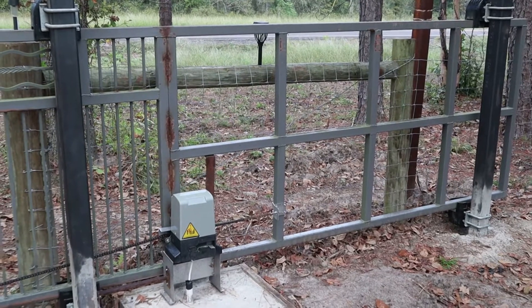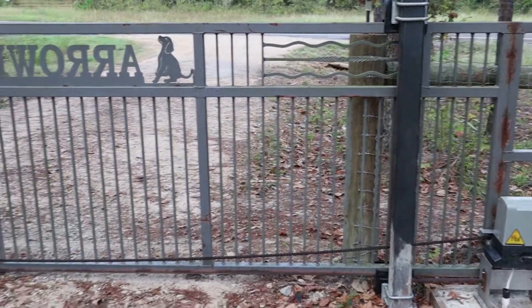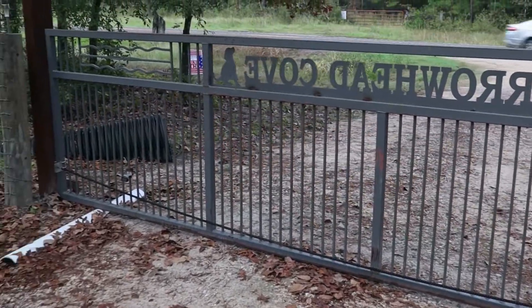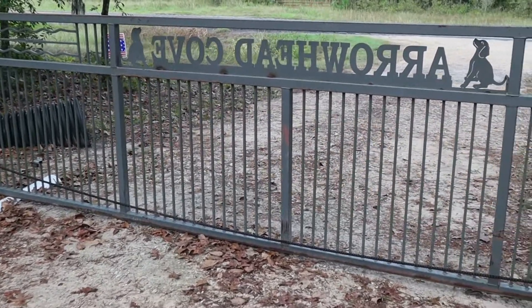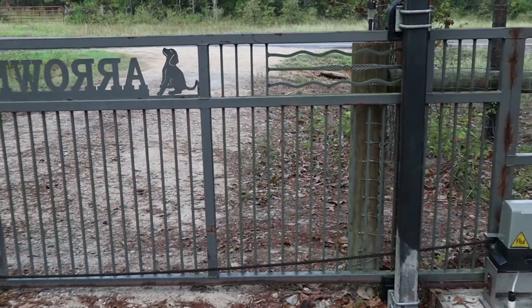Today we're going to be going over a little video that I've shot several times on this cantilever gate. I made a couple of mistakes when I built this thing, when it comes to the path for mounting the motor and a couple of other things. I do have a couple of other videos out there referring to those and I'll put the links in the video up above or down in the description.